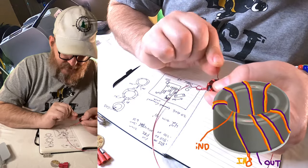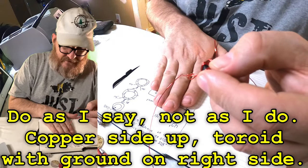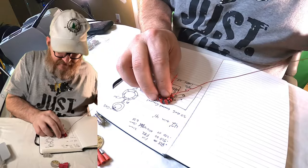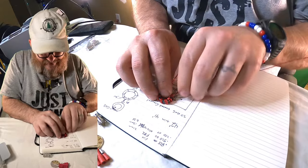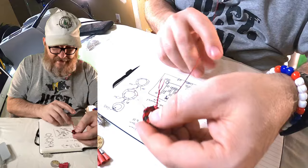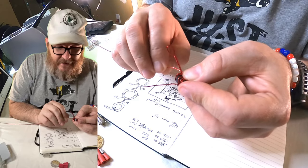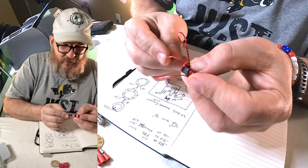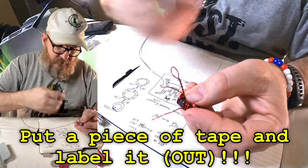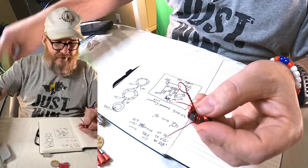So we have ground — when this is flipped over, ground is going in there. Think about it: you're looking at it from the bottom. So ground goes there, your input goes there, and this is out. This one that's a foot and a half long — that is wasted material — that is your out. I'm going to put a little right angle in it and trim it to know that that is my out, just so I don't forget.